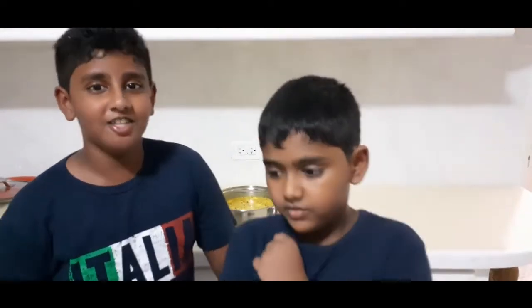I hope you like this video. Try this out at your house and give us feedback on how it is. Hit the like button, subscribe, and hit the notification bell. I hope you guys give us 100,000 likes on this. Bye, see you in the next video.